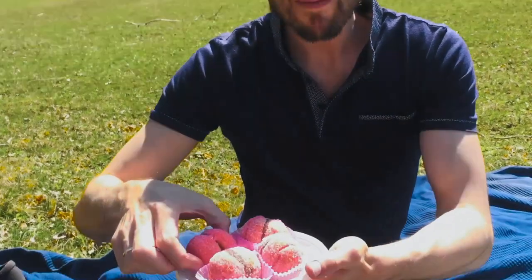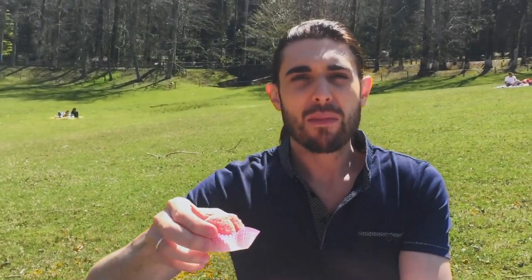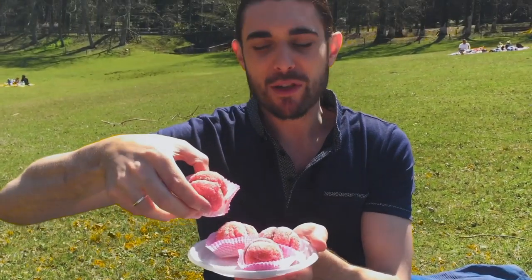Look what Maura made us for dessert — grazie, Maura! Come si chiamano? Peche. Peaches! Sweet peaches.